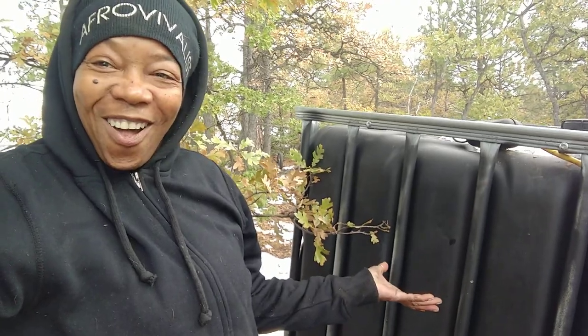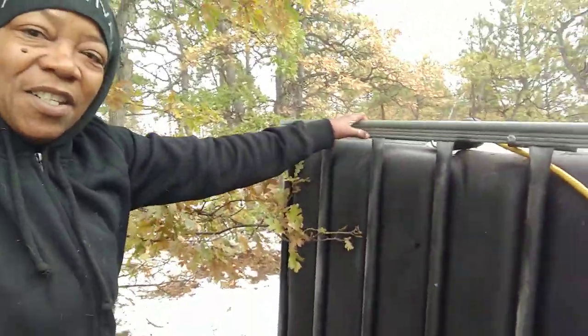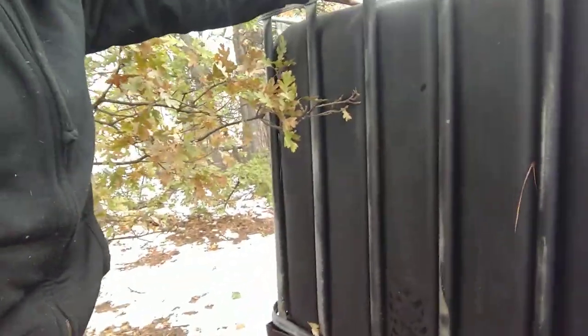So this morning I come out and it is all melted down. I can literally push into this now. Before, I couldn't do that all the way down. See that? It's melted.